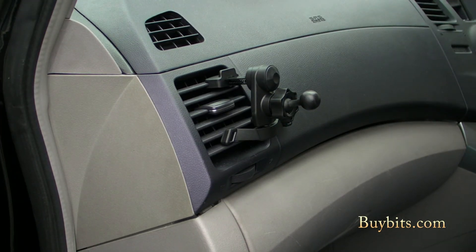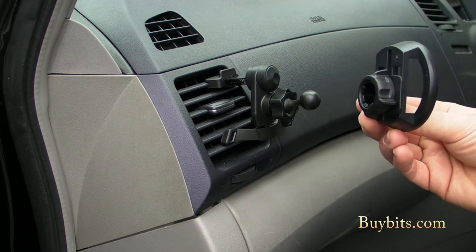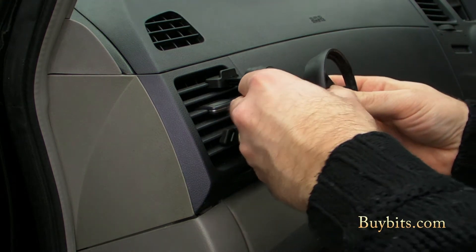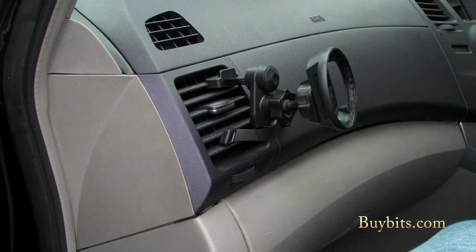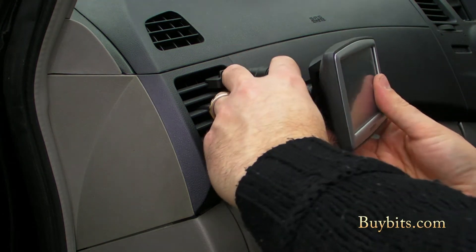Now we're going to mount our cradle. I'm going to use this Easy Port fitting for a TomTom. I'm going to unscrew the adapter, press the ball on, screw it back up again, and it's all there. Then I take my TomTom, slide in the Easy Port fitting, and there we are — all ready.